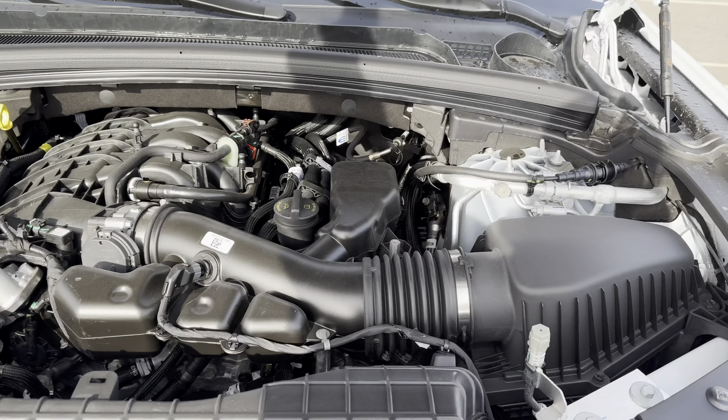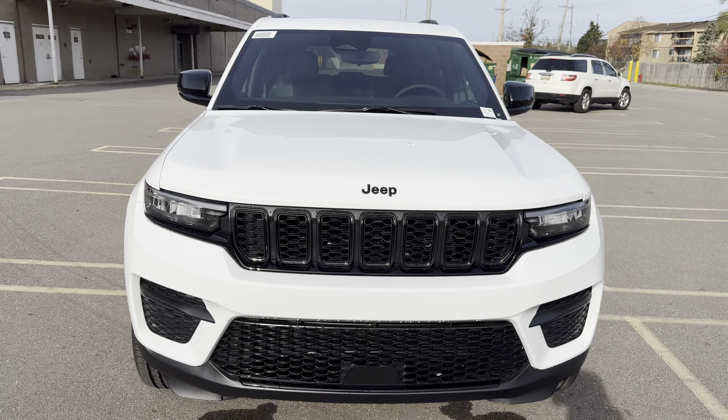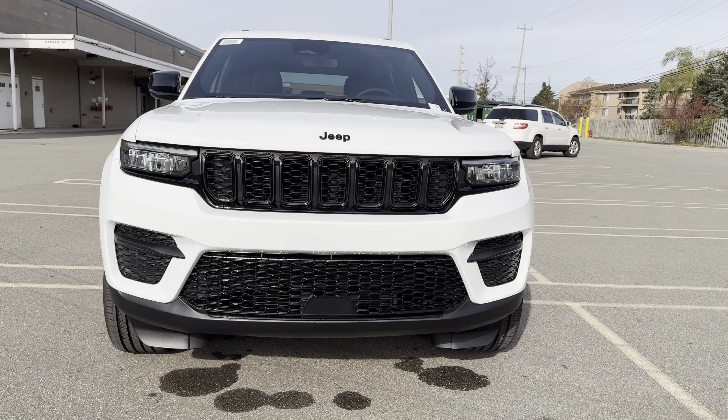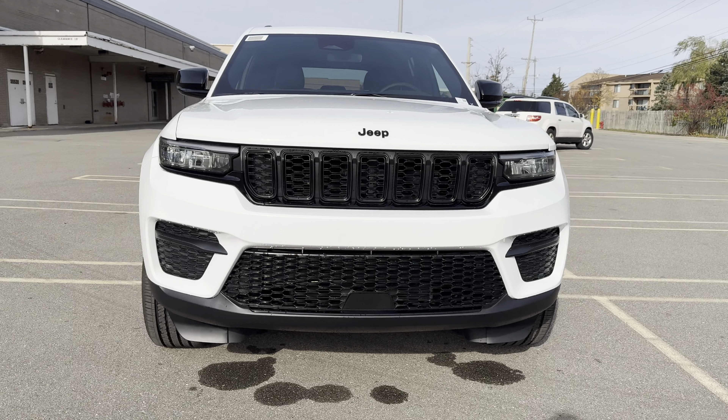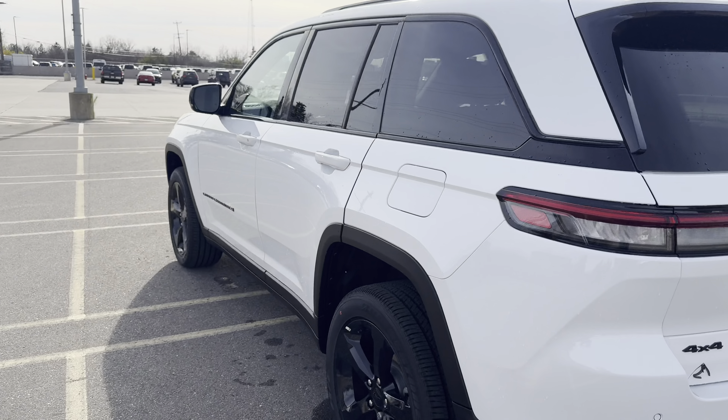Let me show you the old reliable Pentastar V6 under the hood. They should've just dropped a HEMI in here for one last hurrah, but here it is. On the final walk-around — those amber DRL lights aren't super visible on the headlights in daylight, but at night they look great.